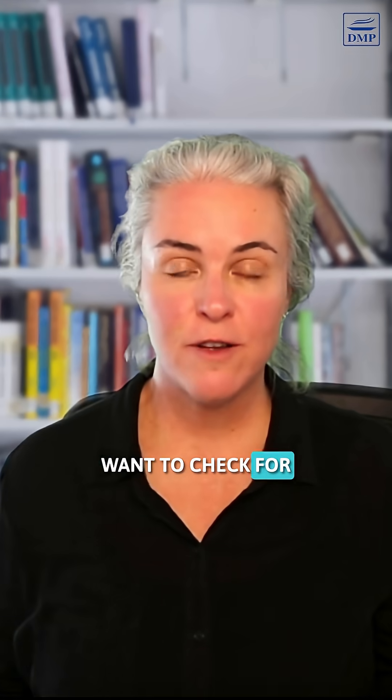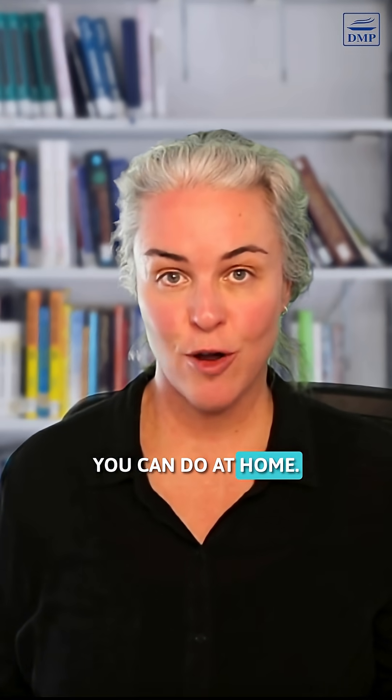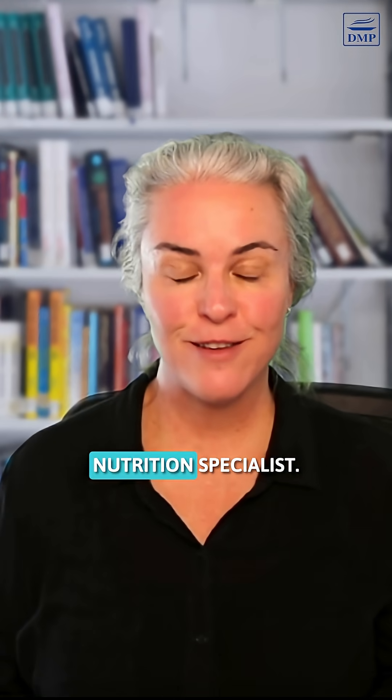Want to check for diabetes without having to go to the doctor? Here's one simple test you can do at home. I'm Dr. Jeddah, Diabetes Nutrition Specialist.